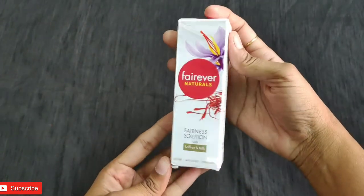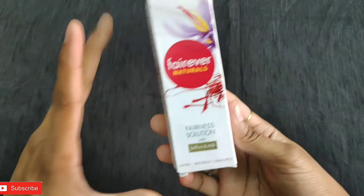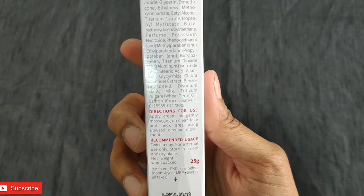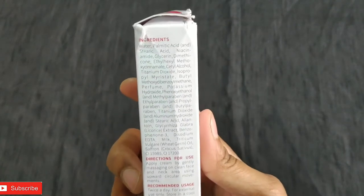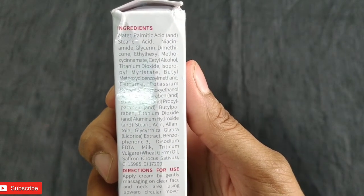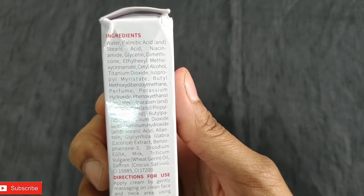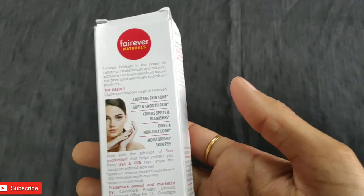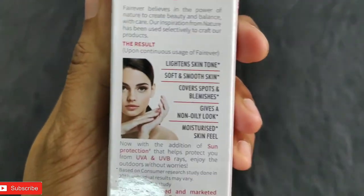This is how it looks — the packaging is a plain white cardboard cover. This is 25 grams. How to use: you just have to apply it on your clean face in a circular motion all over your face. The ingredients are clearly mentioned — it has water, titanium dioxide, milk extract, wheat germ oil, saffron, and licorice.